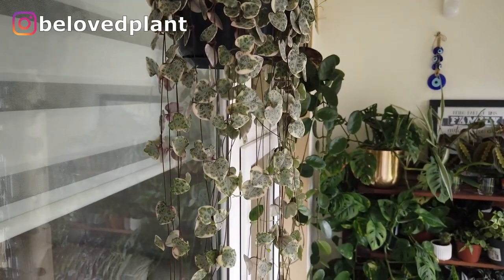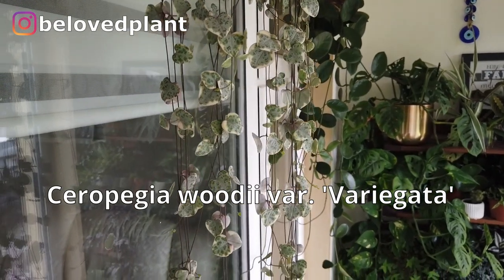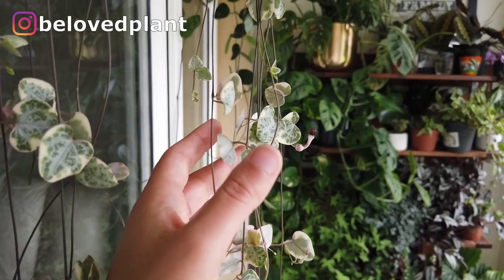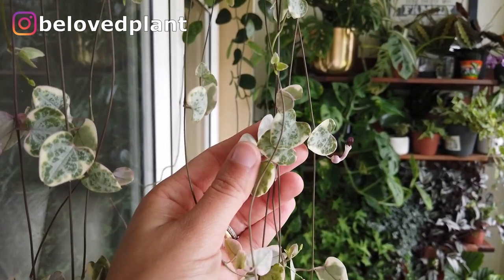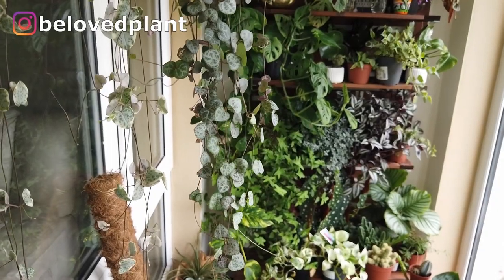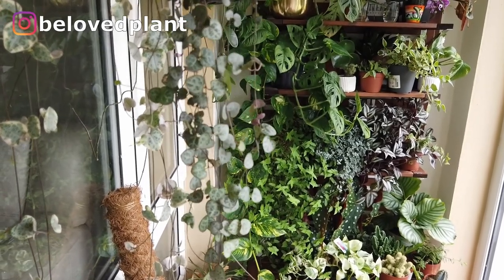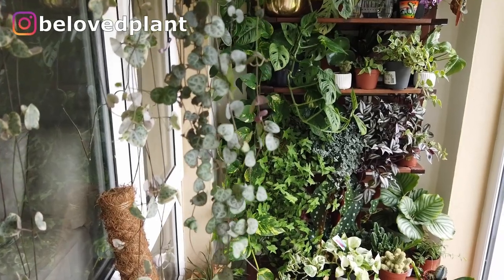Here's one more string that you could have indoors. This is a string of hearts — you can see the white border in this one because it's variegated. It's more common to find the other version that I'll show you as well. They have basically the same care needs. This is a succulent plant, believe it or not. Their leaves get very chunky if you give them the right amount of water, and they are not very fussy about direct sunshine either.